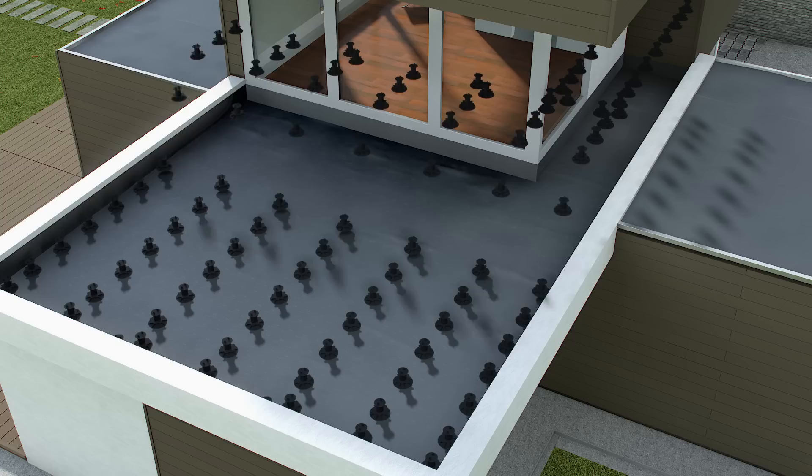Twinson Terrace can also be installed as a suspended floor, for example when constructing a roof terrace. De Körning has developed special terrace supports to support the floating substructure.